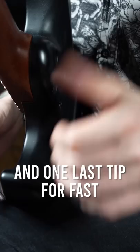And one last tip for fast sweep picking arpeggios: trying to follow the arpeggio with my thumb like this was a bad technique habit for me. I also suggest avoiding rocking your hands back and forth in an extreme way like this.